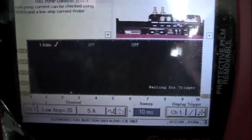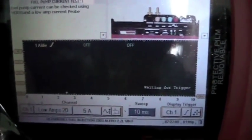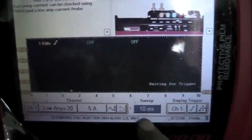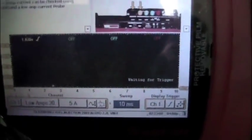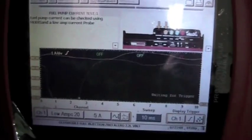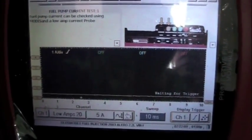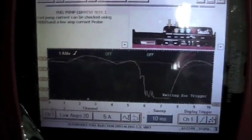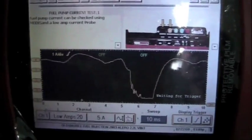I'm using a MODIS lab scope — you can use whatever you've got. You're basically going to set it up for a current probe. On the current probe, I've got it set for 10 milliseconds. We're going to turn the fuel pump on, turn the key on. You can see the pattern — that doesn't look too good right there. So we're going to start it. Now that does not look good.